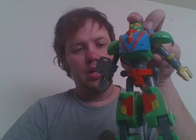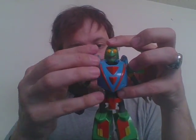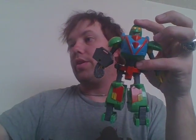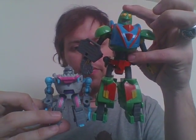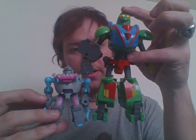No waist articulation. The actual version of these figures are highly poseable. Size comparison — here he is next to a Tight Return Scout Clasp. He comes up about right at his hip socket.